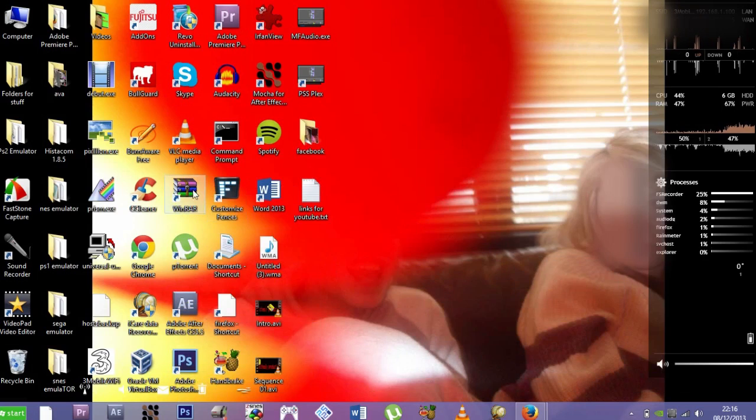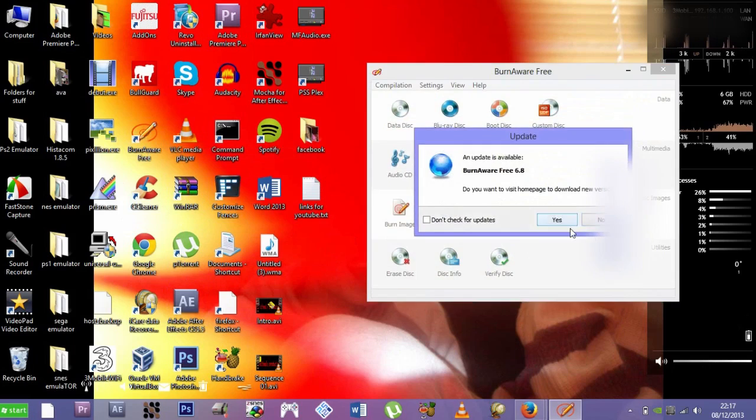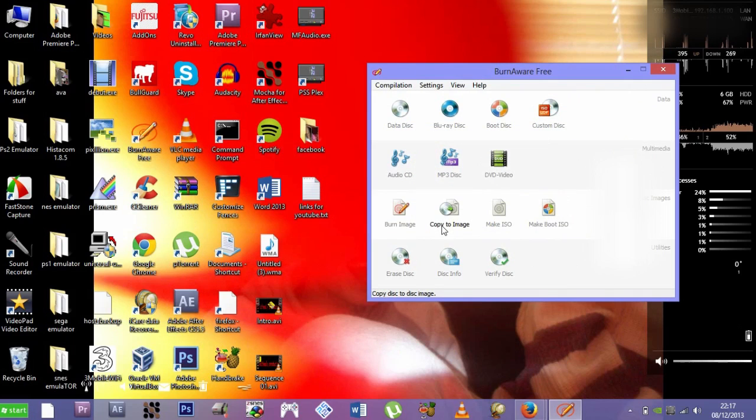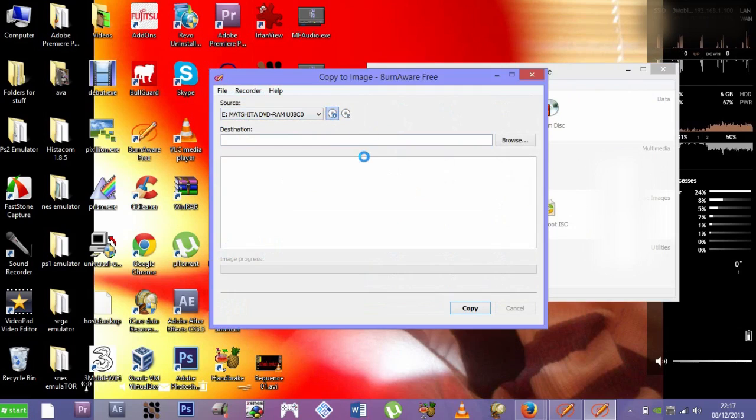Once you download and install them, let's get into it. You're going to have to have your disc in first, so put your disc in — whatever DVD you want to copy. Then go to BurnAware Free and go to 'Copy to Image.' You're going to pick the disc drive you have, and just click that little icon there to select your disc.